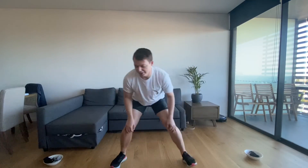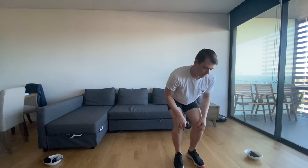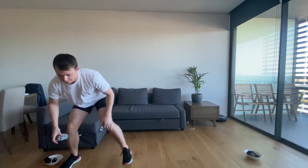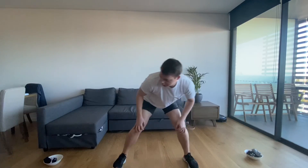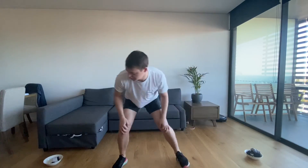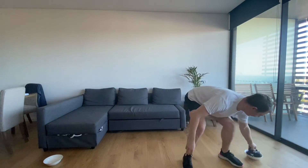One — stay low, keep going. Two — halfway there. Three. Four — keep going. Five! Make sure that crab gets food. Good luck.